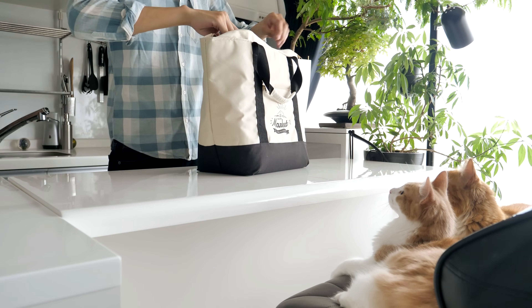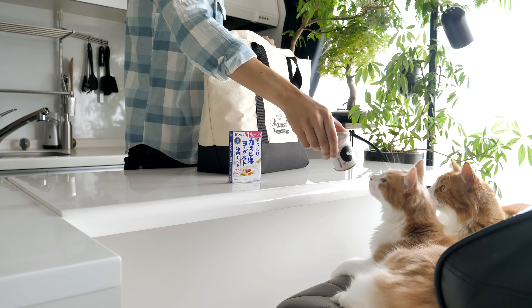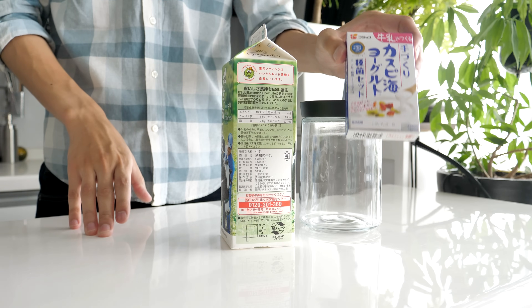Hey guys, this time I'm going to make blueberry and matcha cheesecake with homemade yogurt. Homemade yogurt is actually very easy to make and it's delicious, so please give it a try.